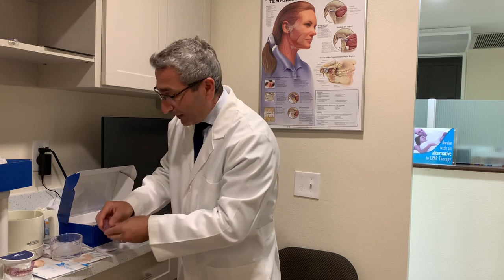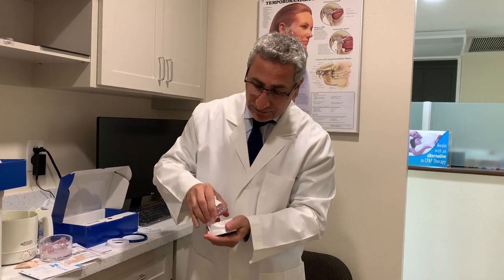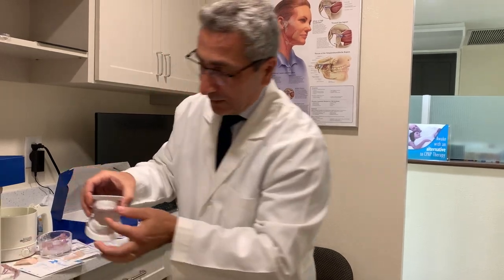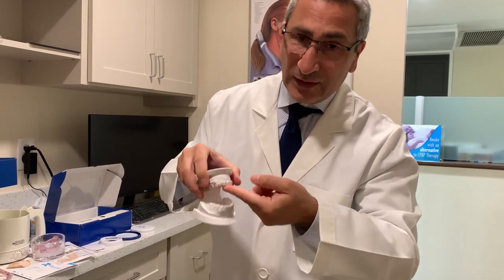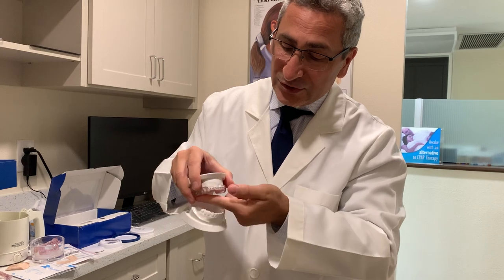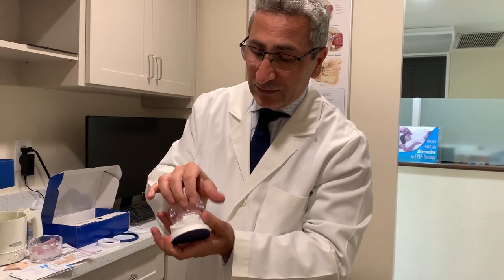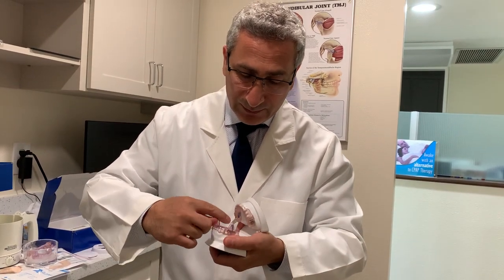Your sleep appliance has two components: an upper component and a lower component. When putting in the mouthpiece, always start with the upper one. Put in the front teeth first. Because our teeth are angled forward, line up the two front teeth, push the front in first, and then with your thumbs push the back in. Then go to the lower part, line up the front teeth, push the front in first, then with your index fingers push back and bite into it to make sure everything comes together.